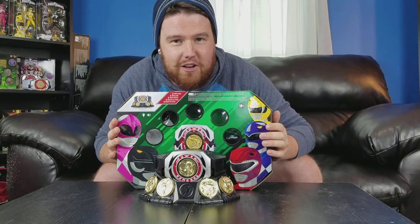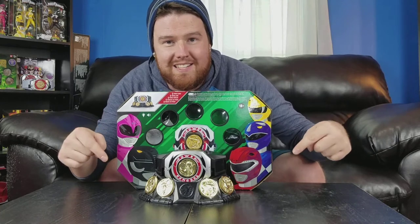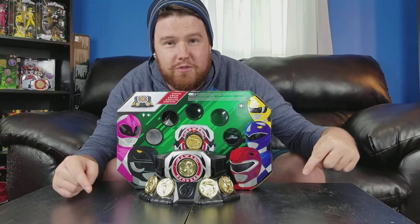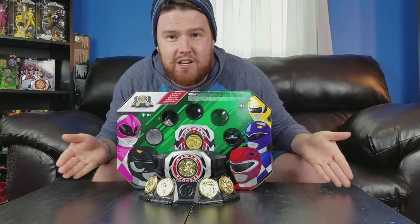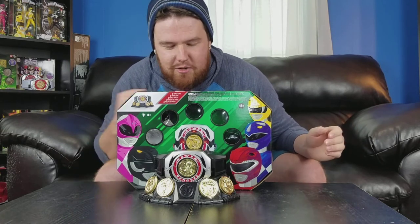Toceratops! Alright guys, let's go ahead and dive into this video. I'm sorry if you can't see my head all the way. I just wanted to get the good stuff here in front of you so that you can see it pretty well. And don't worry, we're going to get a more in-depth, closer look at what this Power Morpher can do.